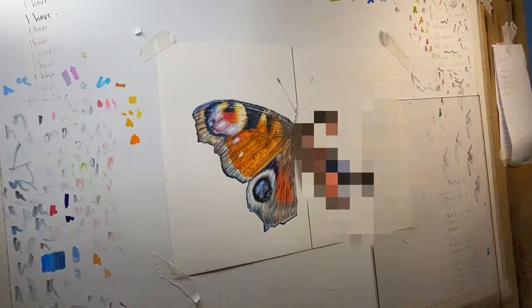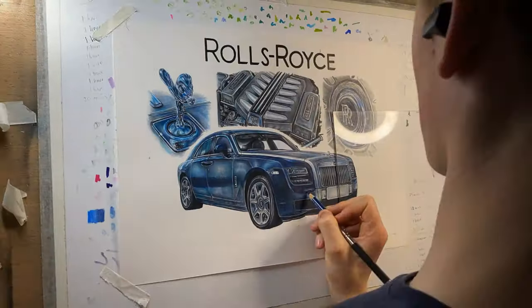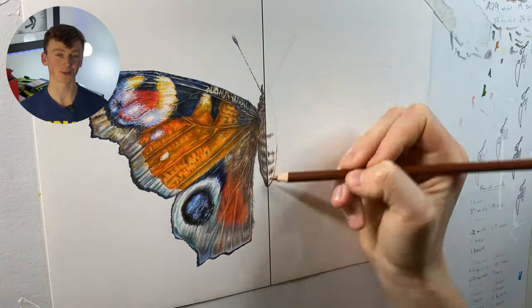Just before we get on to testing the Prismacolors — if you'd like to learn how to draw like me, I now have a completely free in-depth drawing course that covers everything you need to create realistic drawings of cars, people, animals, really anything you'd like. It's completely free and linked down below.